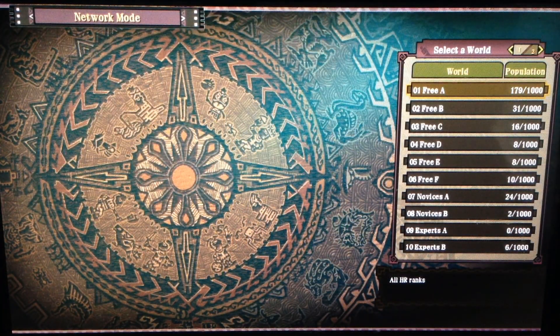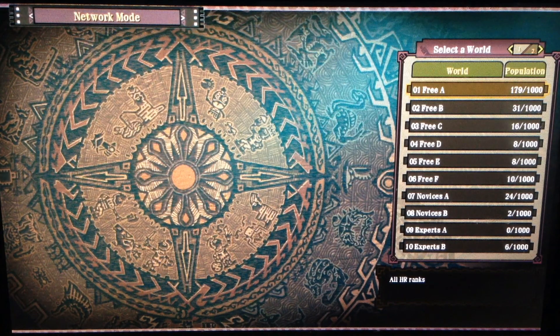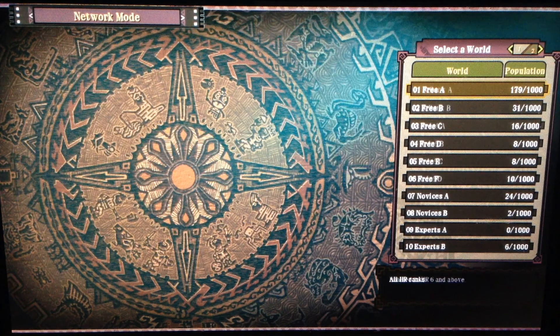Alright folks, on an amazing turn of events the servers actually came back up, so I figured I'd go ahead and show that right now. As you can see, for a small time the servers were set up like this — I remember during launch week there were a whole bunch of different servers set up like this. I don't know if it was a quick test or an accidental slip up, but as you can see there's A, B, C, D, E, F for free — two novice lobbies, two expert lobbies, two G-rank lobbies, and four help lobbies.